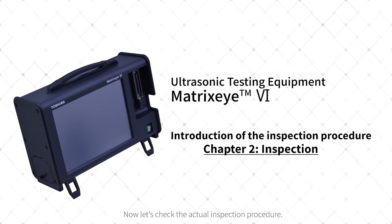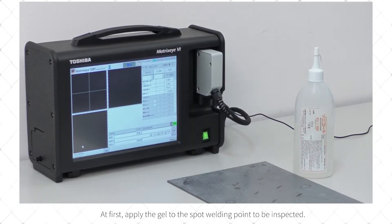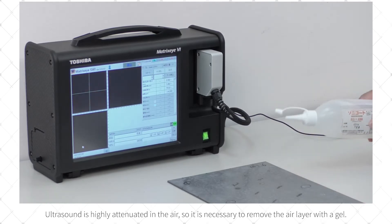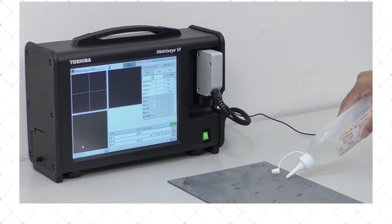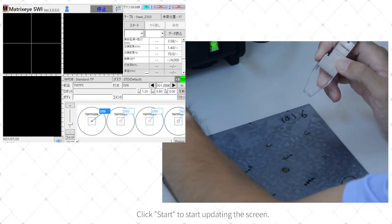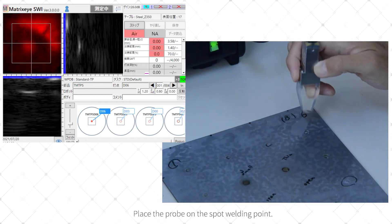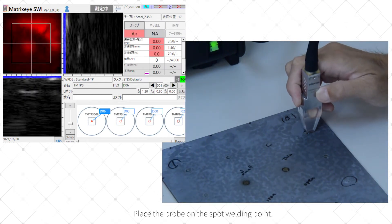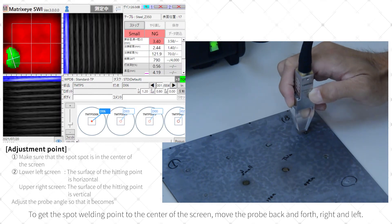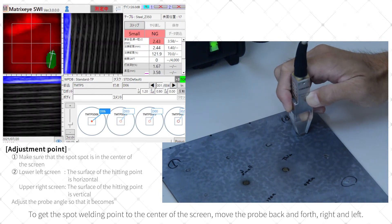Now let's check the actual inspection procedure. First, apply the gel to the spot welding point to be inspected. Ultrasound is highly attenuated in air, so it is necessary to remove the air layer with a gel. Click Start to begin updating the screen. Place the probe on the spot welding point. Check the screen and adjust the position and angle of the probe to get the spot welding point to the center of the screen by moving the probe back and forth, right and left.